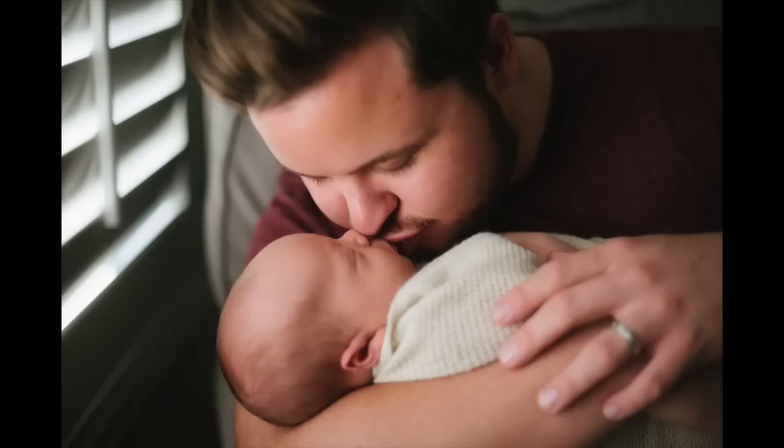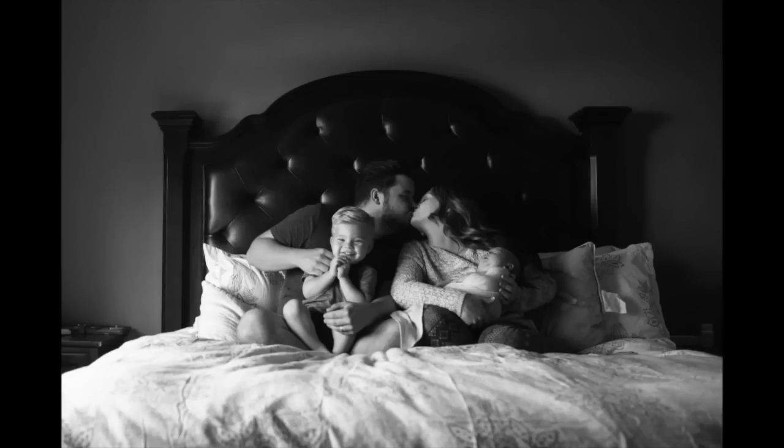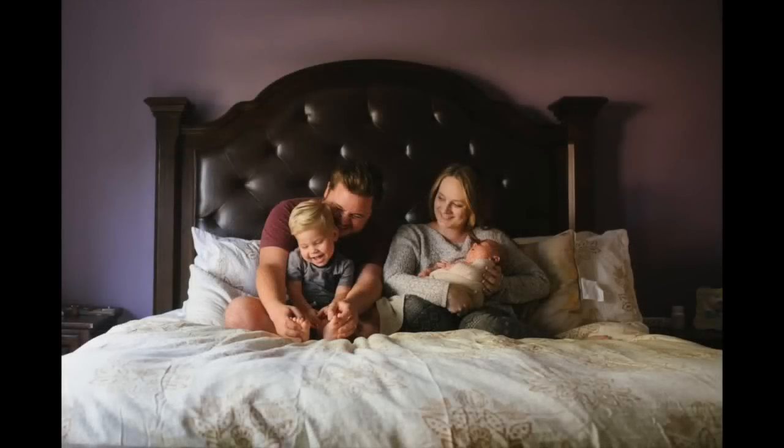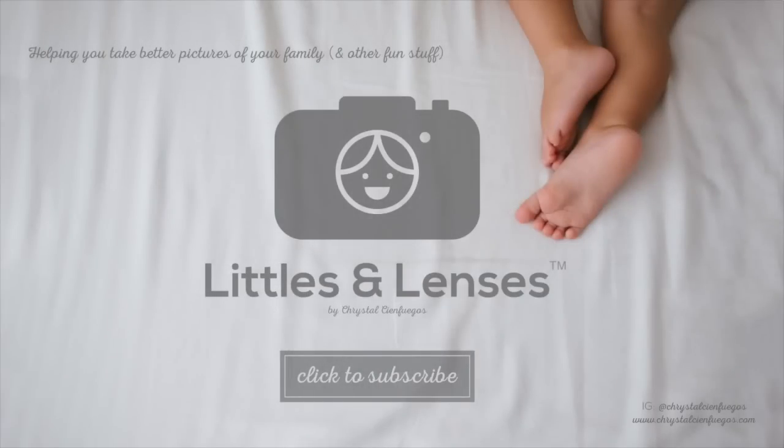I usually end the session on the bed with the family and bring the toddler back in after they've had a break. We play peek-a-boo, tickle, and just have a good time. I don't want to keep you guys too long, but I really hope that was helpful in showing you my workflow. If you have any questions, just leave them in the comments below. Thank you so much for watching — bye friends!